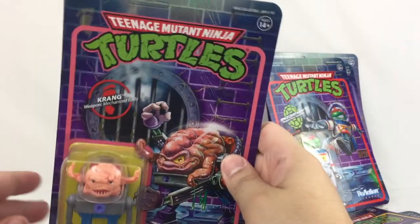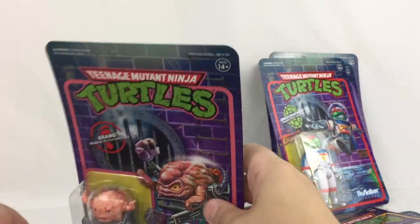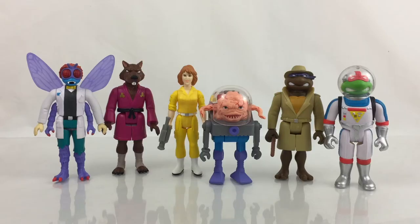The back of all the cards is the same. So I'm going to open all these up and we're going to take a look at the figures together. Welcome back — I went ahead and took the figures out of packaging and what you see is an in-hand look at all of them. Six figures in this wave, as you've seen them in their packaging.